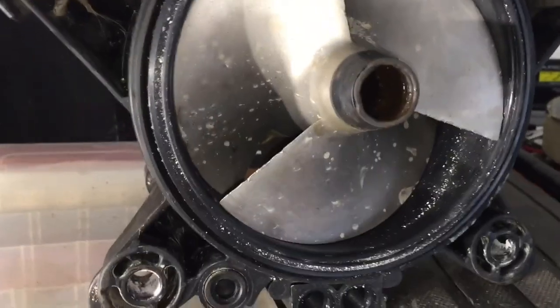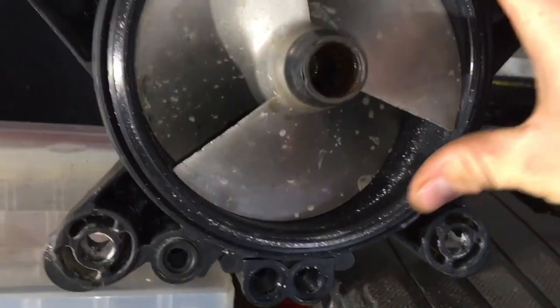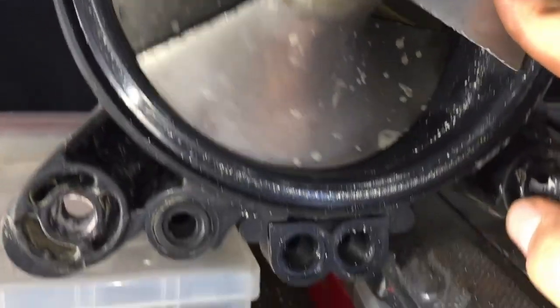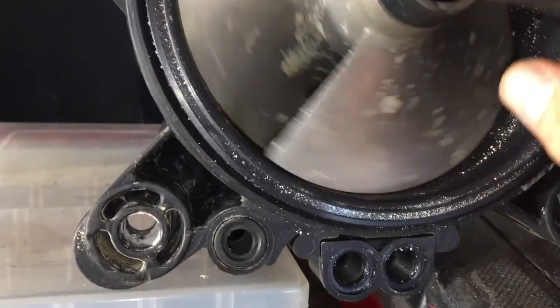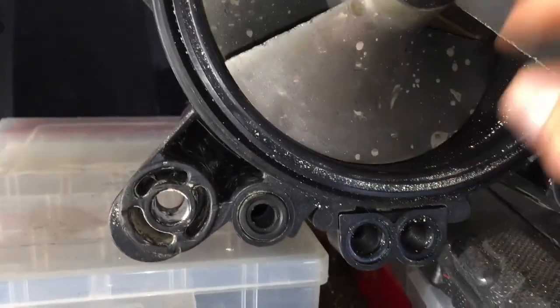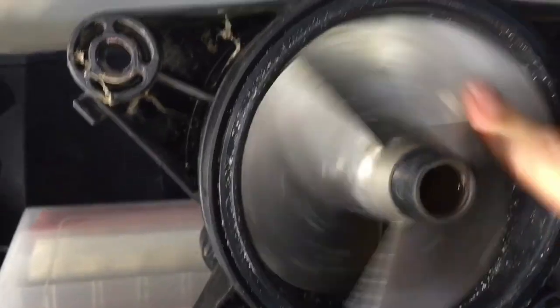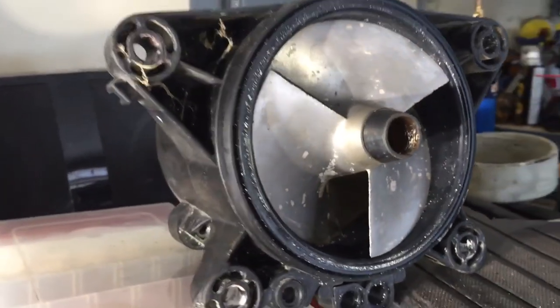We got the new wear ring installed. As you can see, there's not much of a gap at all, so that'll be really good — I'm sure it'll increase the performance a lot. It does catch just a little bit, but I'm sure that'll wear off the first time we start it, so that'll be fine. Now we're ready to throw it back in the ski.